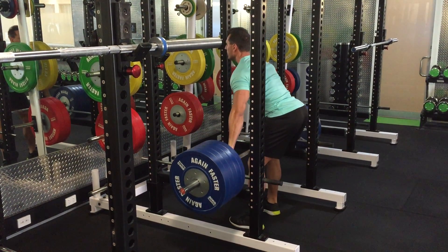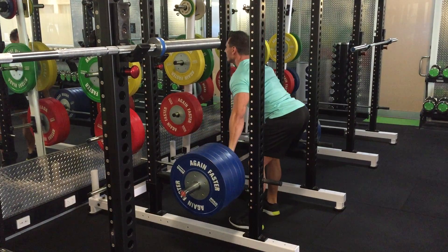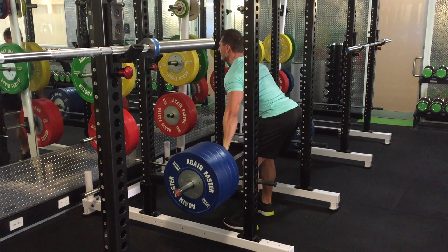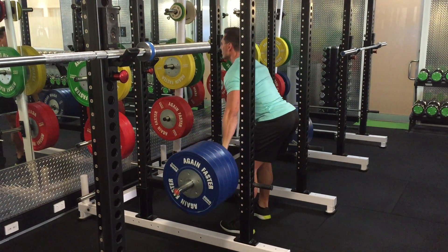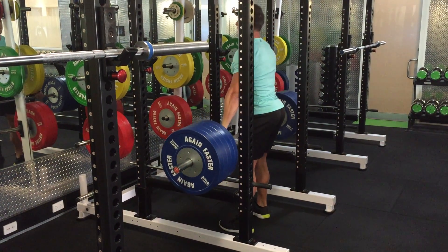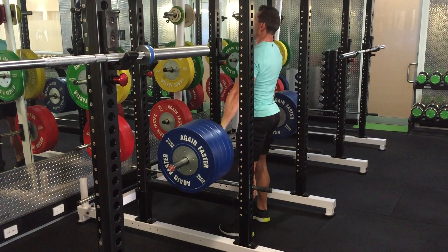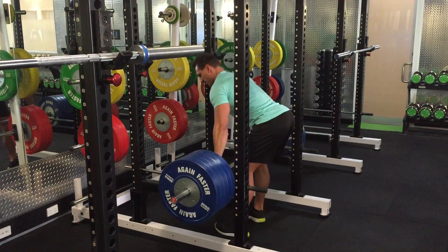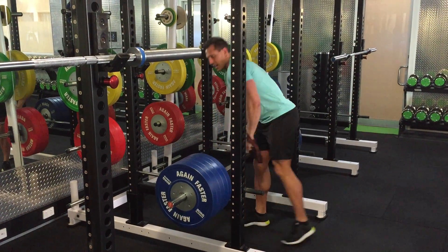One, two, three. Up. Up. Up. That's it. Thank you.